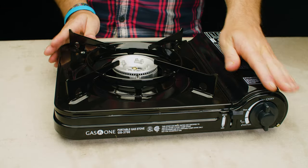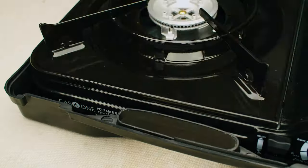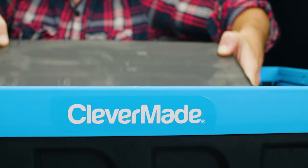Part 5: Storage. To properly store the unit, make sure the stove is cool first. Double-check to make sure the burner is completely cooled down before stowing away.